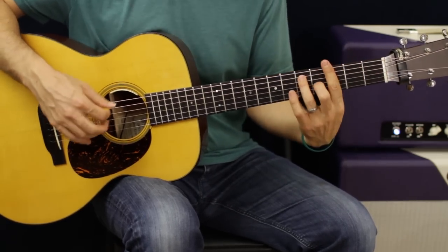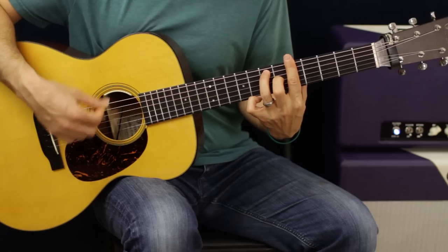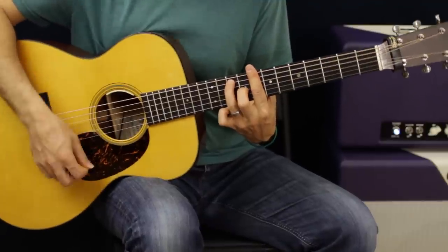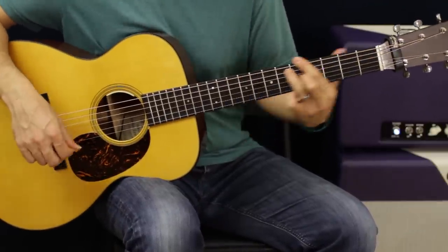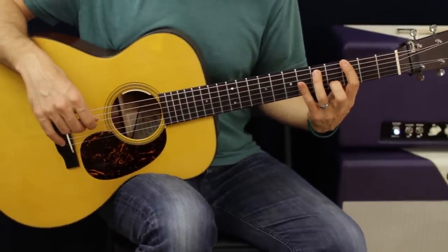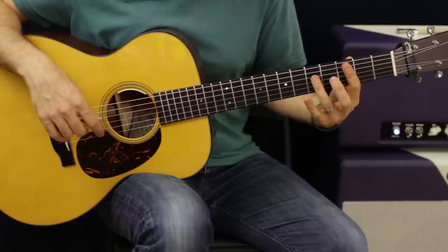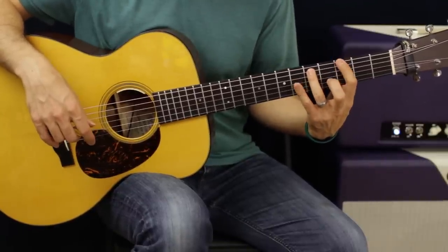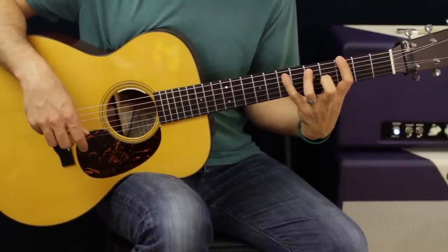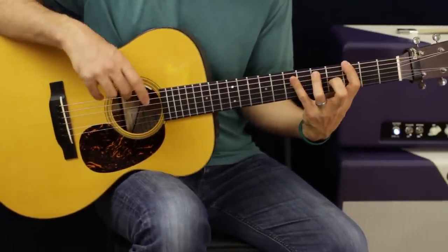All together from the walk up - that gets us into the chorus. The chorus is very easy. We're going to go back to a G and do a blues vibe. Instead of a G7, we're really only going to do a G5 chord, which is just the root and the fifth, and then pedal back and forth on the fifth fret of the A string - just a whole step. We're going to do that on a number of chords, keeping that basic shape.